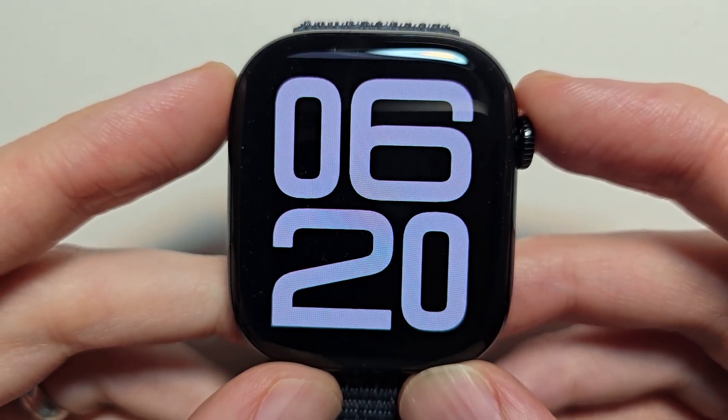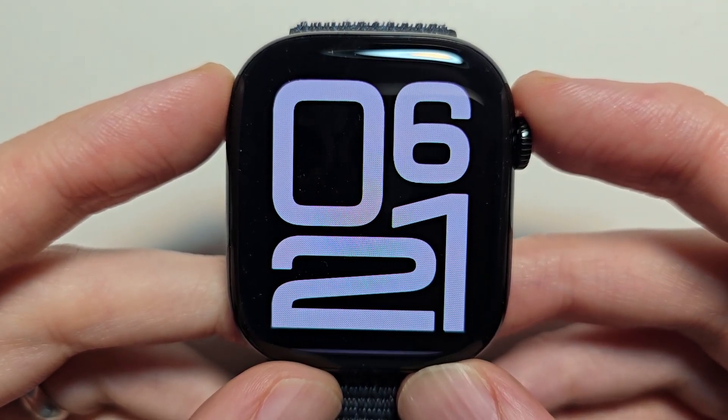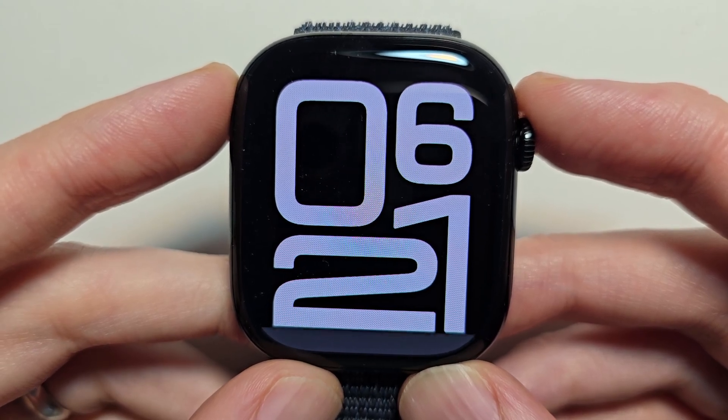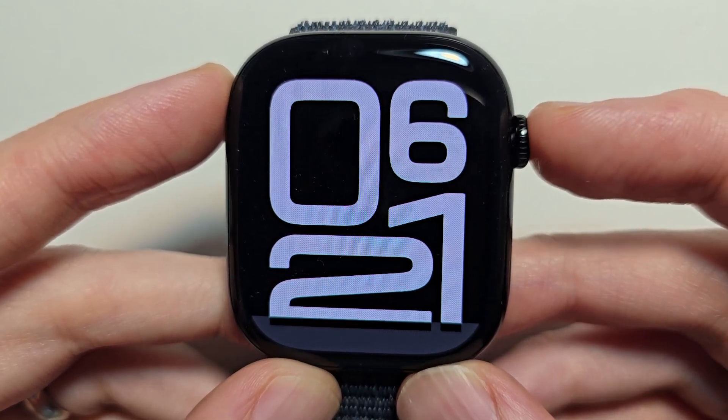Hey guys, I'm going to show you how to turn on sleep tracking for your Apple Watch. The process is very simple, everything is pre-installed. To do this, you're just going to first press the crown.